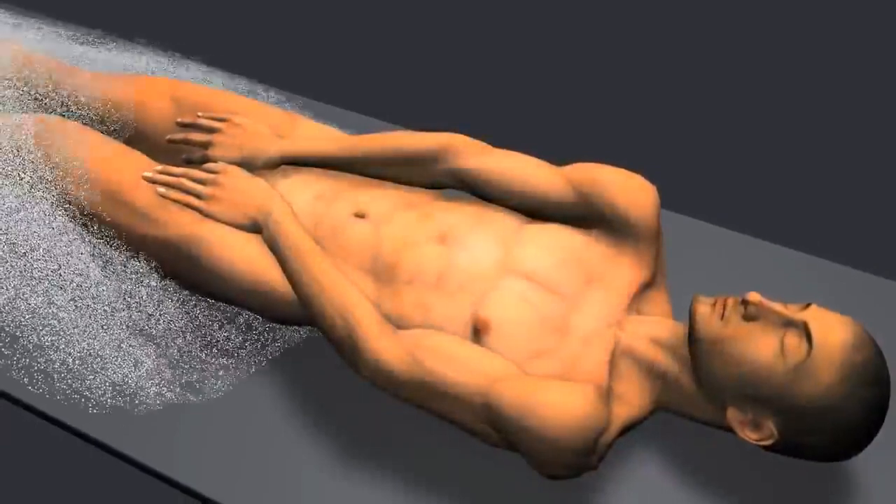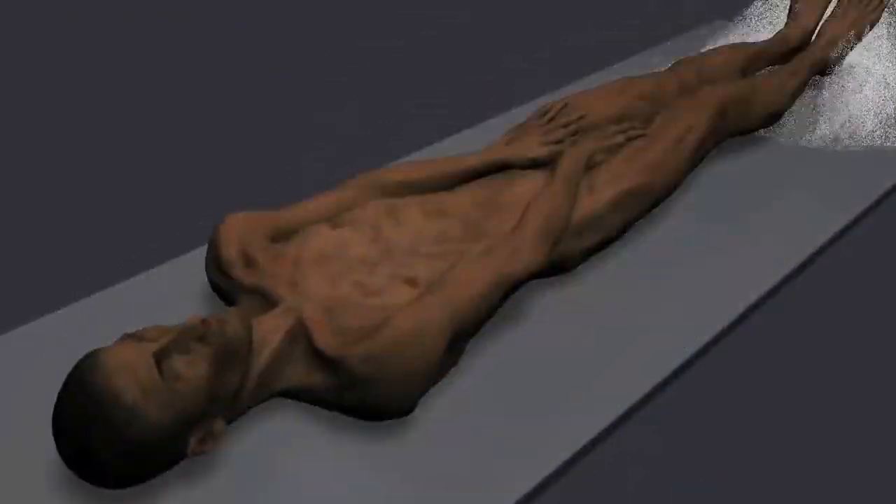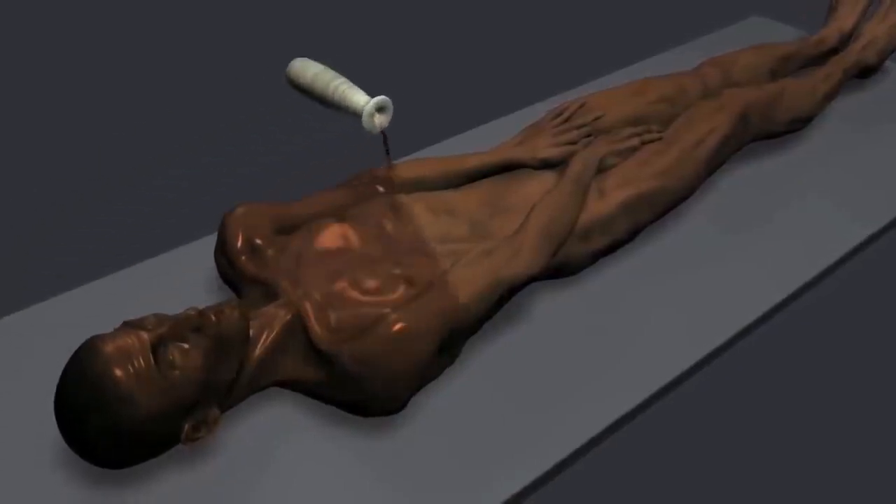The body was then covered with salt and left for 40 days until all moisture was absorbed. Then, fragrant oils and plant resins were rubbed into the body.